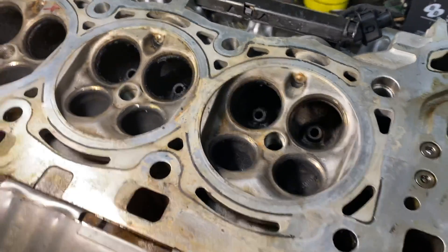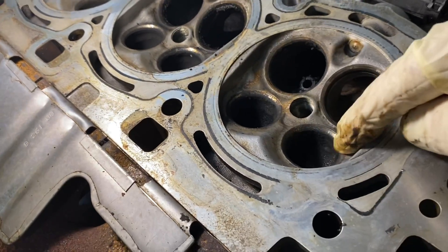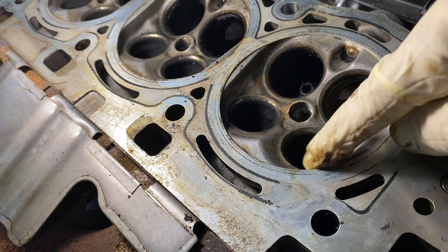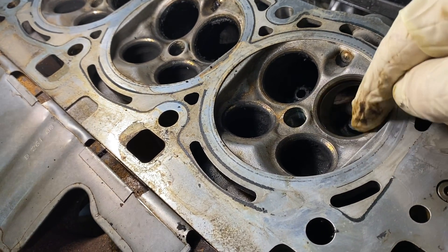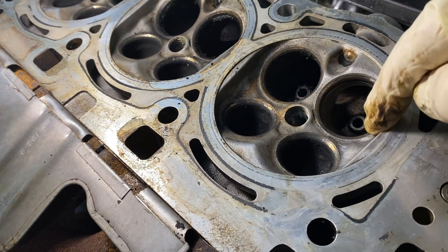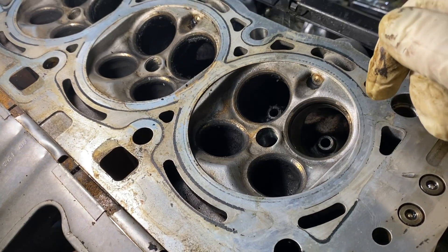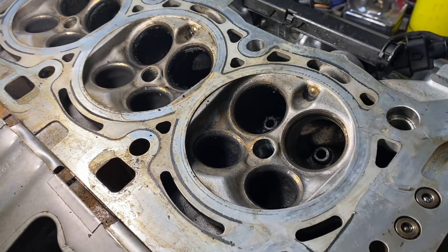And of course when we get to the valve lapping, we're going to look at the pitting and anything about the valve seats. If there's any problems we'll address that as we go along.